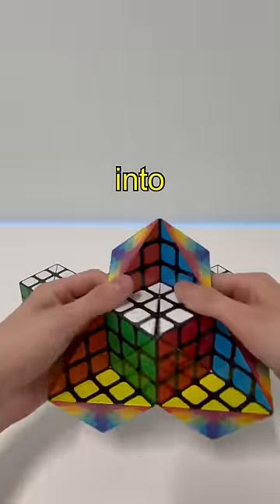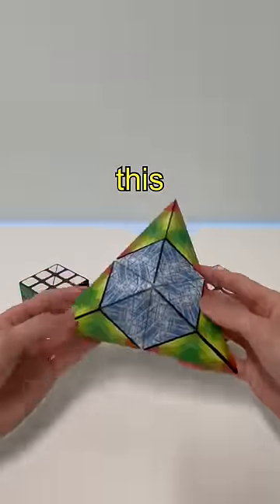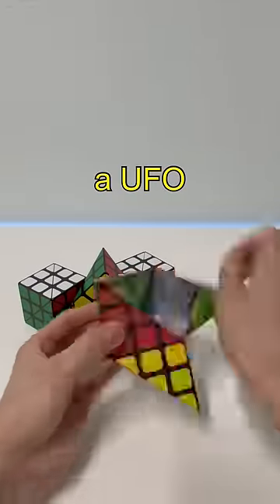Then go straight into a UFO shape, like this, and then we're going to make the rest of the three cubes a UFO shape.